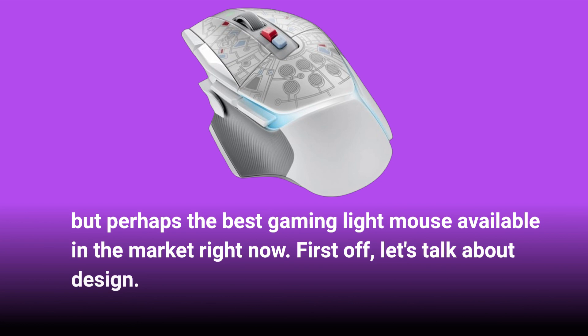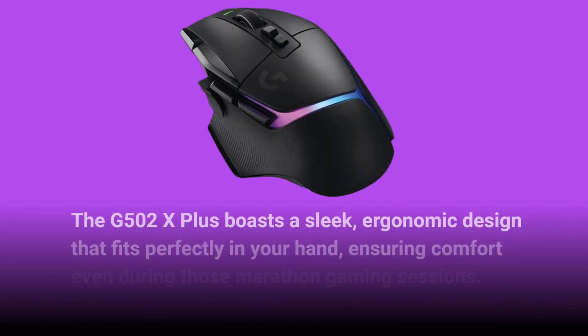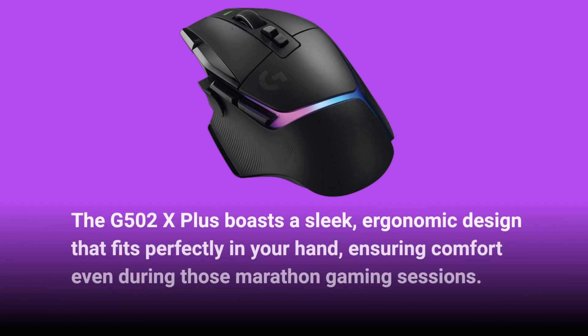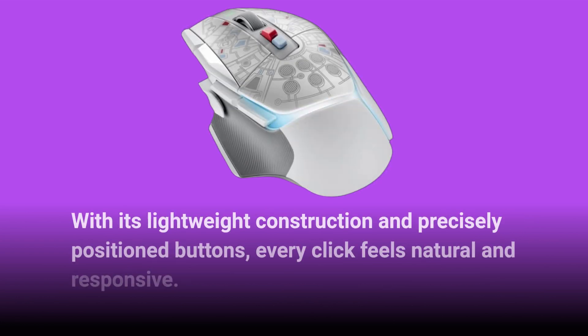First off, let's talk about design. The G502X Plus boasts a sleek, ergonomic design that fits perfectly in your hand, ensuring comfort even during those marathon gaming sessions. With its lightweight construction and precisely positioned buttons, every click feels natural and responsive.